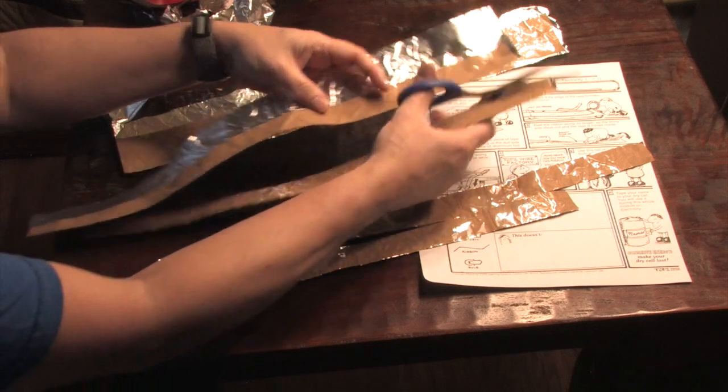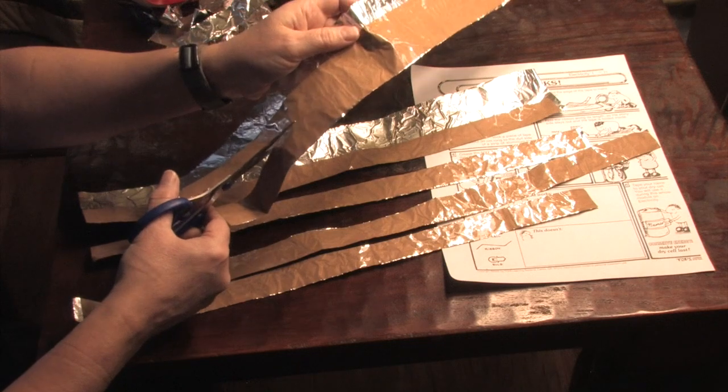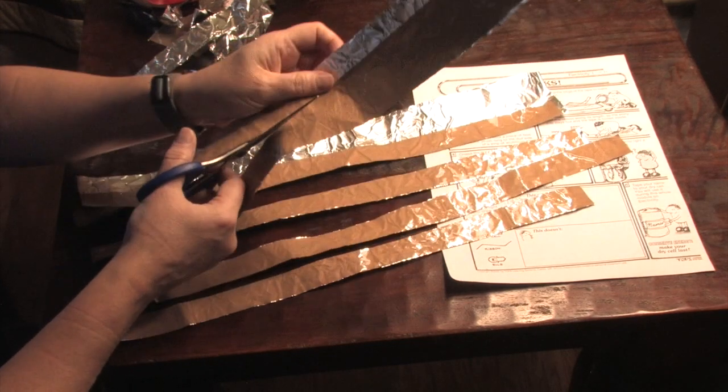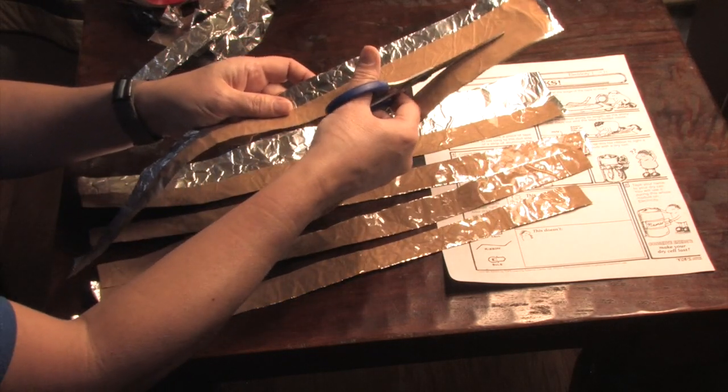Please save these — do not throw them away. Make sure that when you store them you do not store them touching your battery in any way, because if your aluminum foil touches your battery, electricity can flow and short-circuit it, which will warm it up and kill your battery.